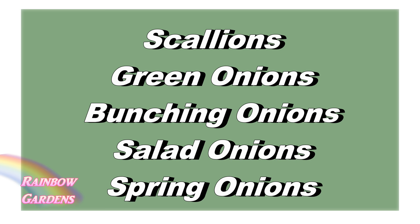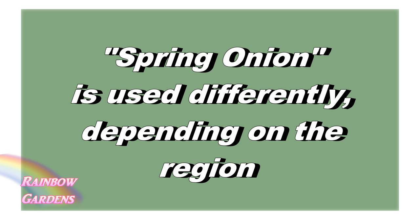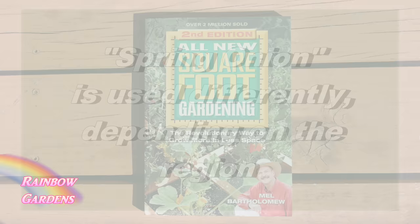Scallions or green onions are often referred to as bunching onions, salad onions, or spring onions. Spring onion is often used differently depending on where you live — sometimes a spring onion refers to an onion which is meant to form a bulb but is just harvested early, so it does not form the bulb but looks very similar and is used as a scallion.